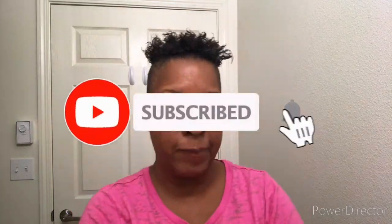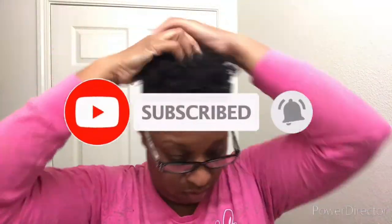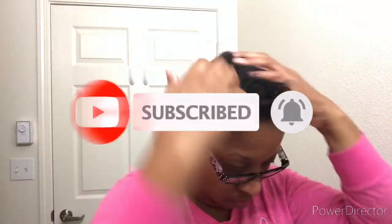If you're liking what you see so far, please go ahead and hit that like and subscribe button. Next I'm gonna use my toothbrush — yes, it's a brand new toothbrush I bought just for my hair — and I'm gonna use it to smooth out my edges so that I'll be ready for parting. Now I'm gonna begin creating my parts so they'll be ready for me to start adding my rubber bands.